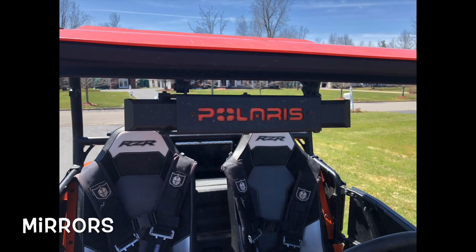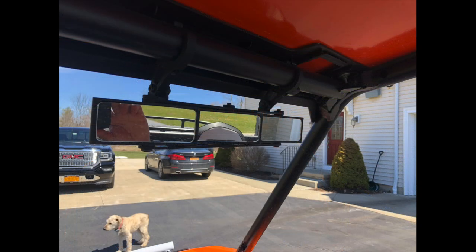I like to add mirrors. I like to check on the people I'm riding with behind me and make sure they're okay. Also, I want to make sure anyone who wants to pass me — I check my mirrors so I can see them, and I'll pull over to the side and let them pass.